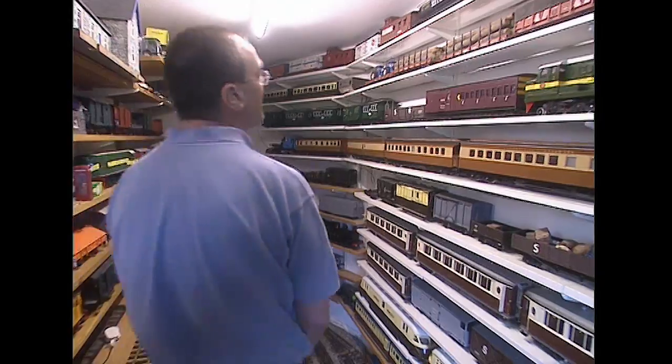This is just part of a vast collection created by a model maker extraordinaire. They look as though they were bought from the shops, but in fact they were created by the fair hand of Michael Adamson. That's you. In you come.